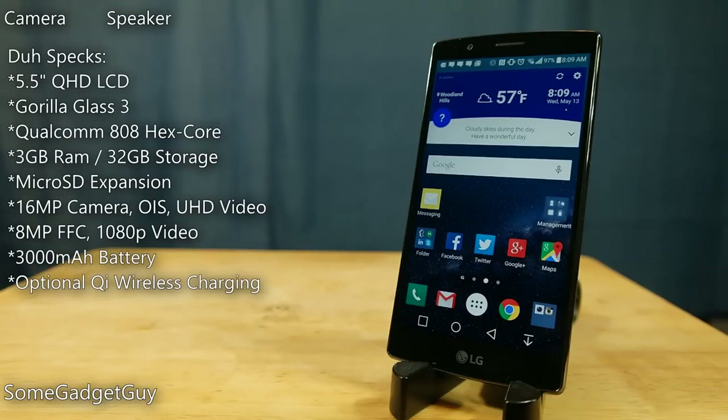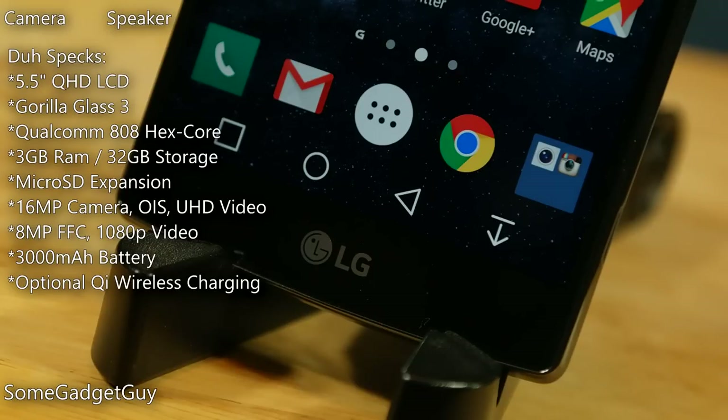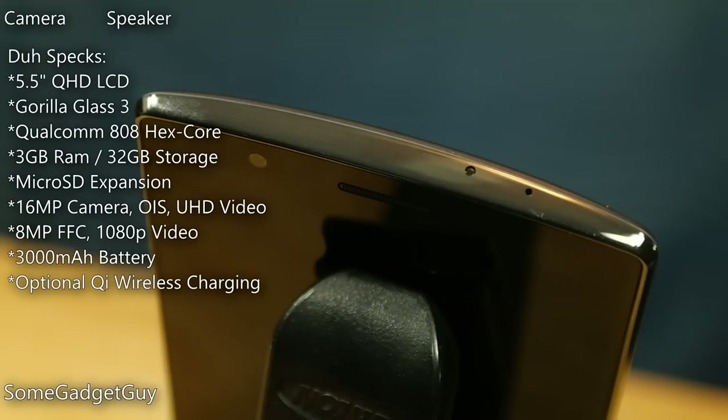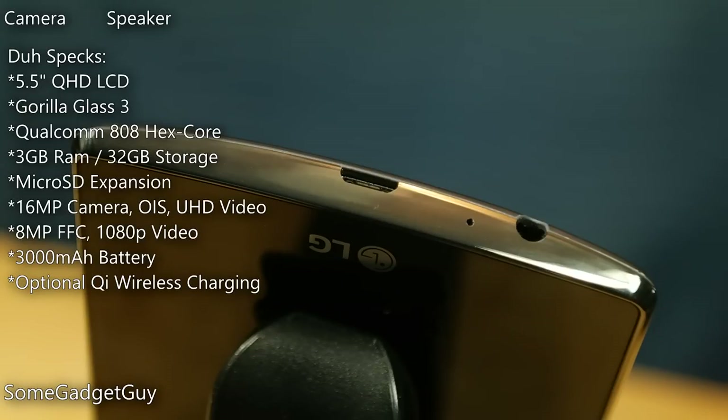The G4 is a refined evolution over the G3. Walking around the hardware, the front face is dominated by the 5.5 inch Quad HD display — that's 2560 by 1440 for folks who like numbers. All controls are software on-screen, so we have no capacitive buttons, though we do have a little bit of a chin to mount the screen. The top has a very respectable 8 megapixel front-facing camera capable of 1080p video. We've already shot a test of the front shooter, which is linked in this video description. The top of the phone holds an IR blaster and a mic for noise cancellation. The bottom has another microphone, a 3.5mm headset jack, and a micro USB port.